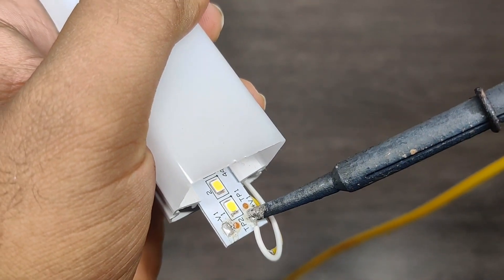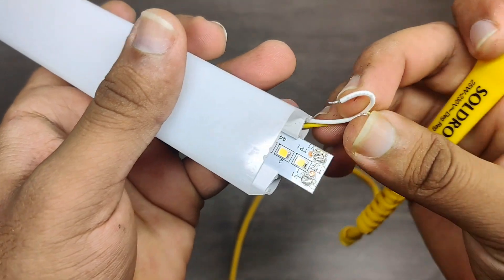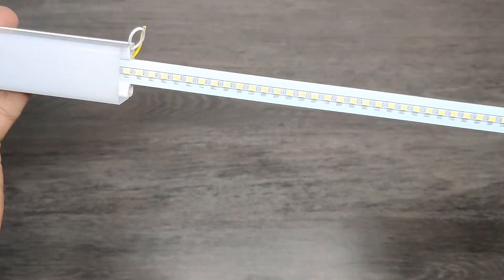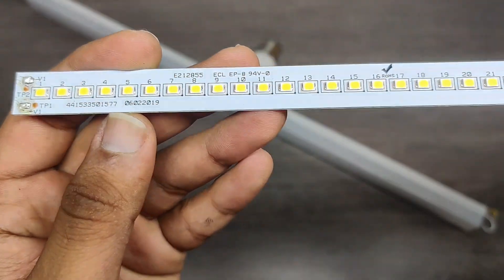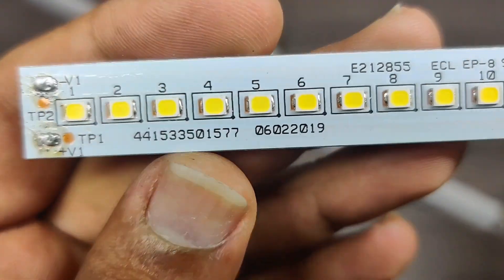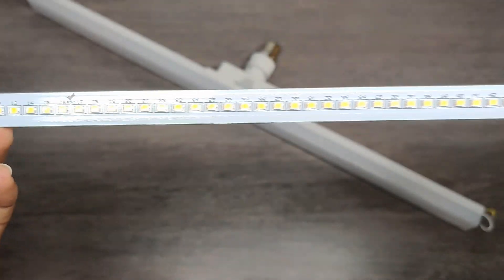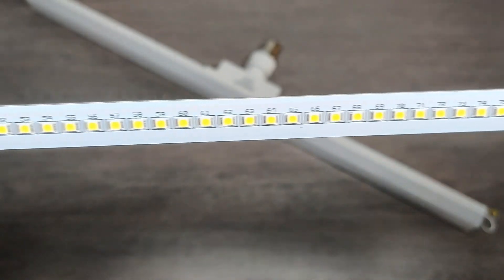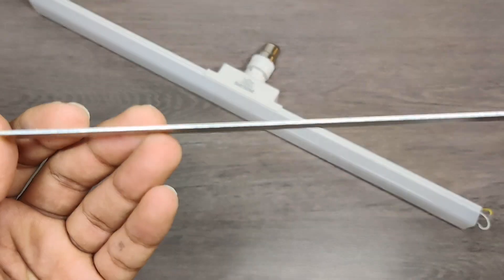It is a special LED strip. The LED used in this bulb is of single semiconductor which consumes 3 to 3.5 volts per LED chip. This LED strip has got a total of 86 LEDs connected in series and parallel combination, so total consumption of all the LED chips will come to around 240 volts DC.